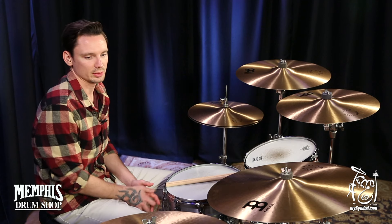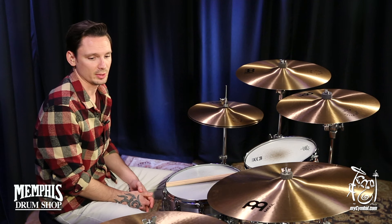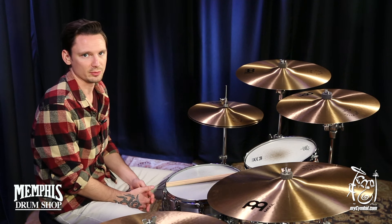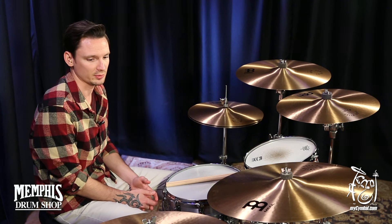Great articulation across the whole cymbal. The bell is not primarily loud, so I wouldn't recommend it for heavier metal or rock stuff. But it sounds really good and is a fun cymbal to play.